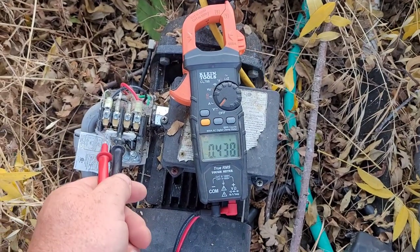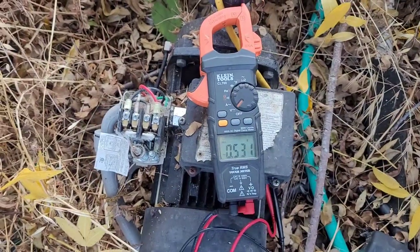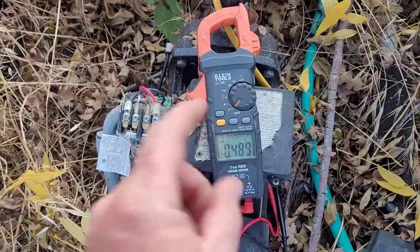I'm gonna see if I can clean these contacts out really quick and get her down the road, because I really don't want to replace this pressure switch and do all the adjustment tuning to it. Give me a second.